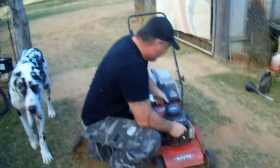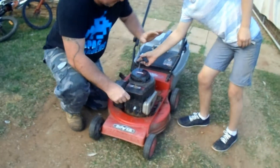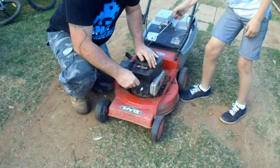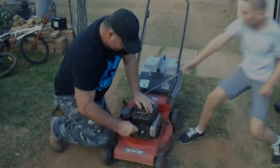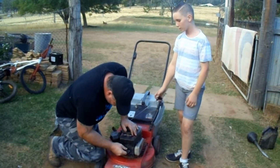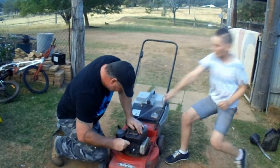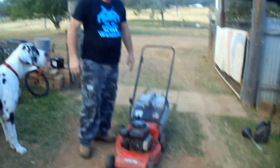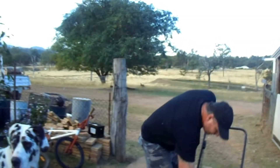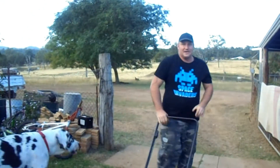Hey Baron, yeah — come and pull this for me. It doesn't feel like it's getting sparked through. Do it as fast as you can. Okay, nothing yet — that one needs more work.